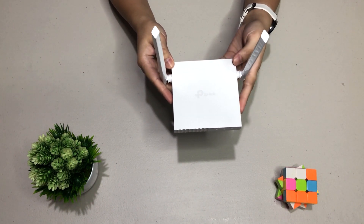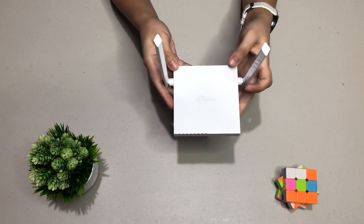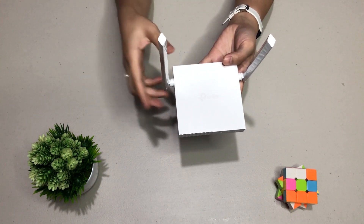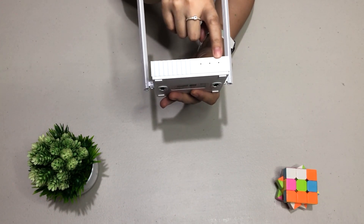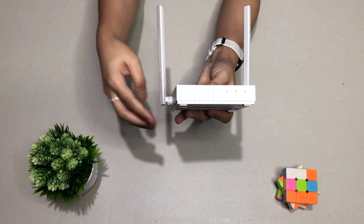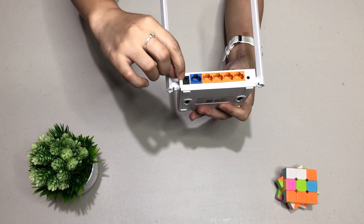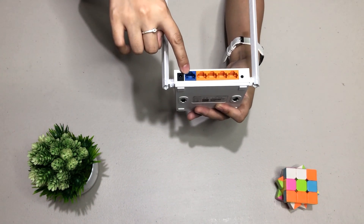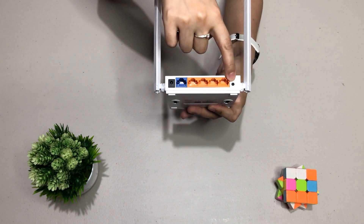Let's take a better look at the router — the TL-WR844N. Of course, it has 5 dBi antennas each, with 2x2 MIMO technology. On the front side, we have LED indicators for Wi-Fi, Ethernet, and the LAN. At the back portion, we have 5 ports: the power port where you plug in the power adapter, the WAN port in blue color, the LAN ports, and the reset button.